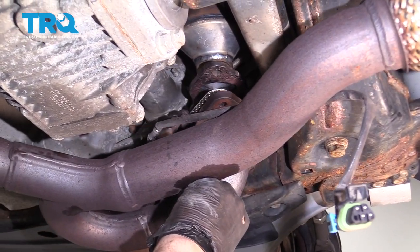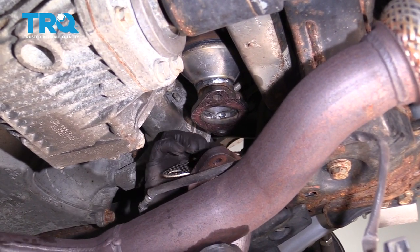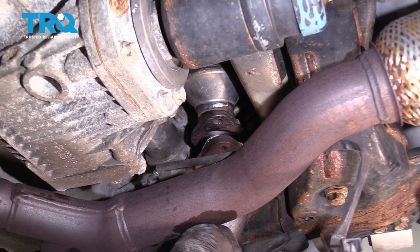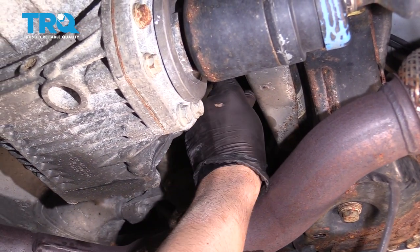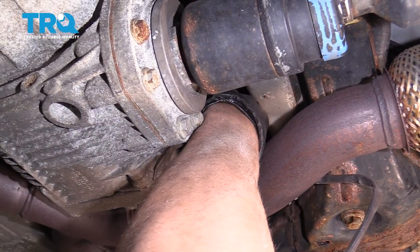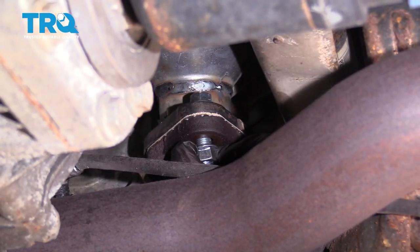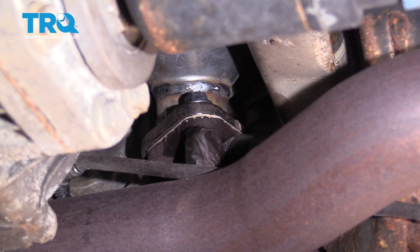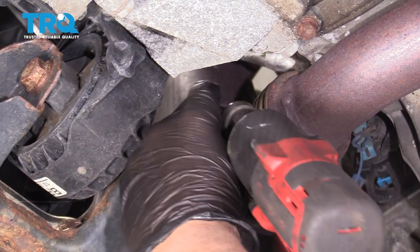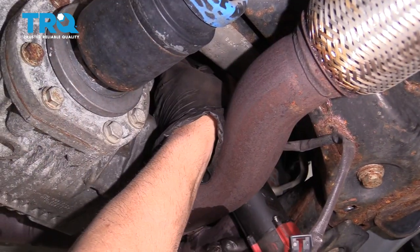Slide the pipe gasket into place. Make sure you've taken the old gasket off and cleaned the surface — you might have to use a scraper. Line this up and get some new bolts and nuts. It's easiest to have the bolts come down and get the nuts started, then tighten everything down.